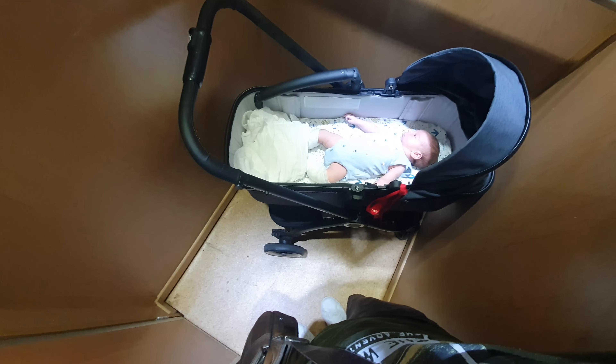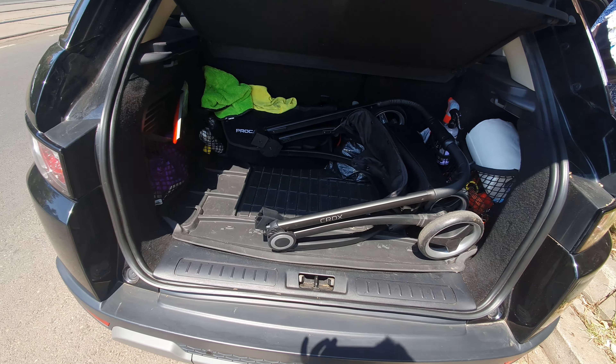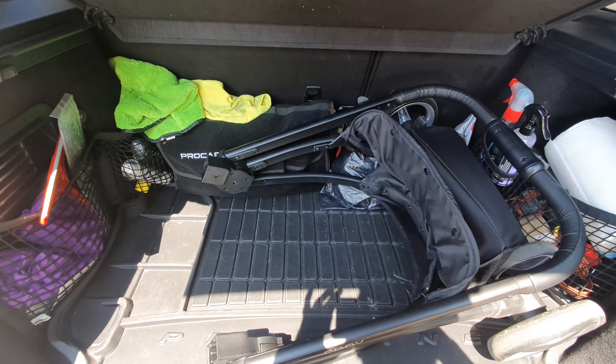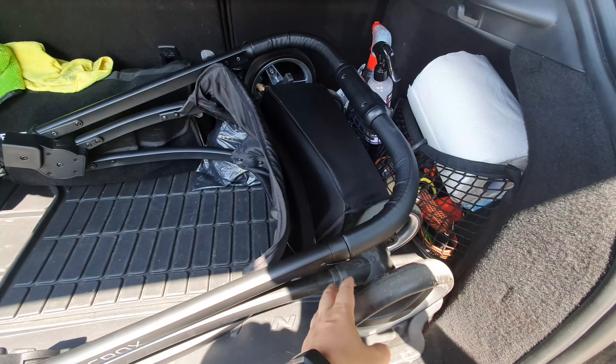As you can see, also the space in the elevator - this is a very narrow elevator, but still the baby fits perfectly. So the Crox in the trunk of the Evoque is like this. You have plenty of boot space also for your other items. And you can also remove the wheel, you know.